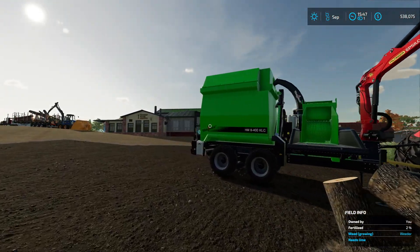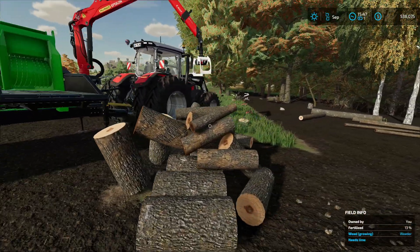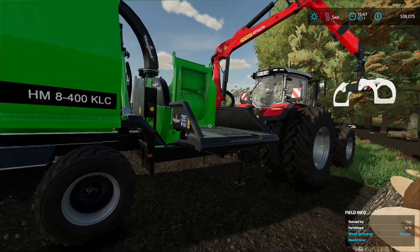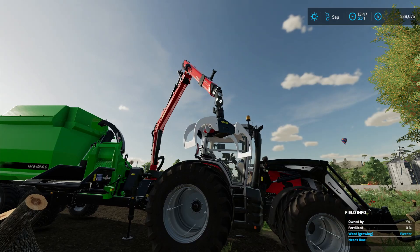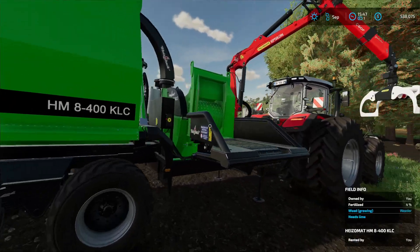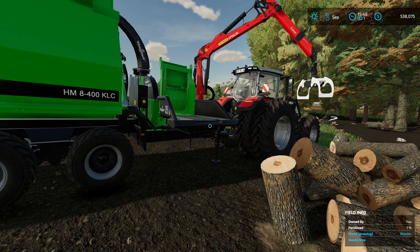So we've got grinders here so we can grind up all this stuff into sawdust or wood chips. You've got this one here that can be pulled with the tractor - you need a tractor to use it. This smaller one, it's honestly better to have wood at this length, smaller pieces - it's just easier to feed in. There is a bigger version, it's the truck-mounted one, and we'll go have a look at that.